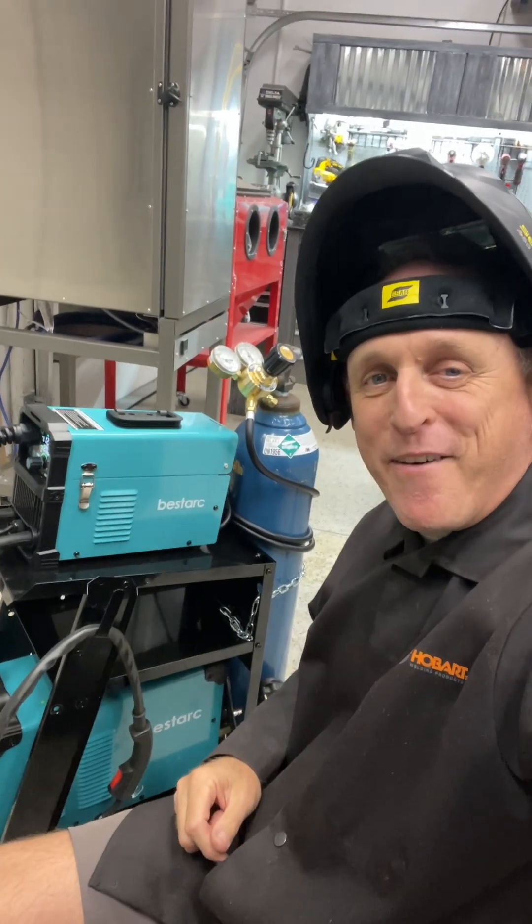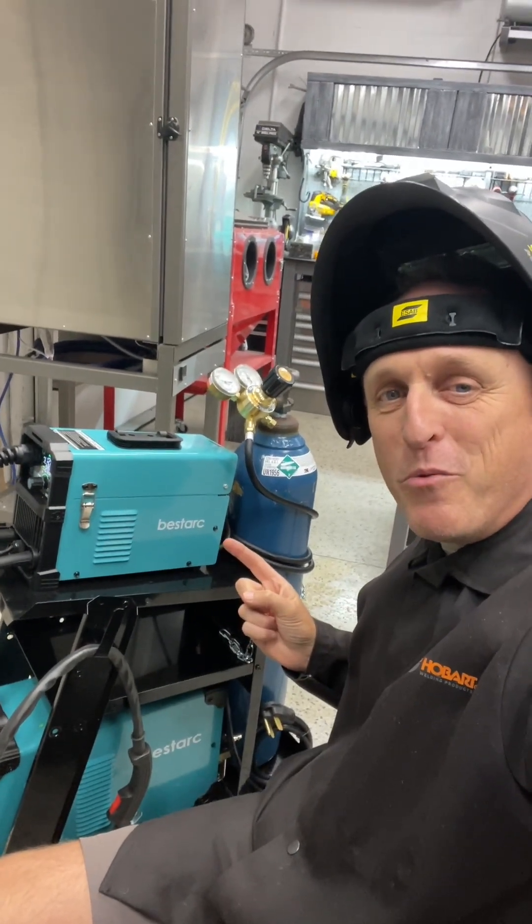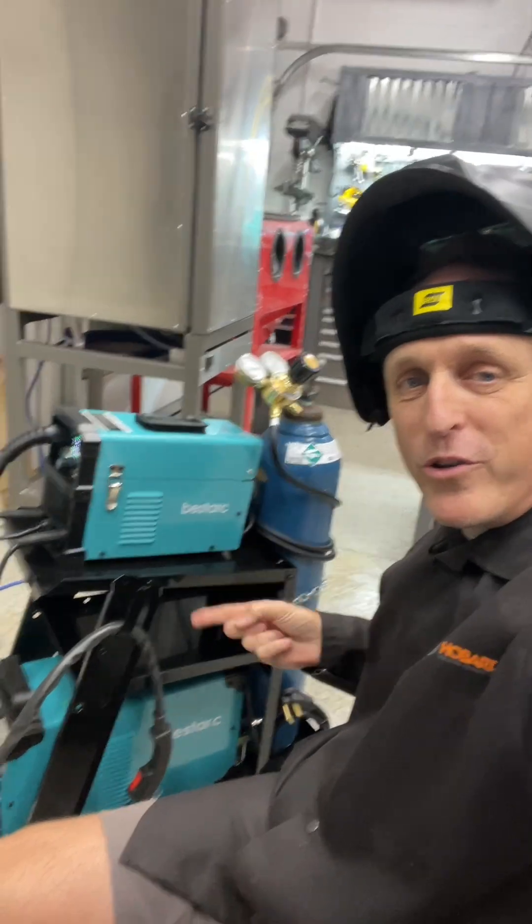What's up, fellas? I'm just out in the shop today having a blast. I'm doing some welding with my new MIG 145 Best Dark Welder and Plasma Cutter.